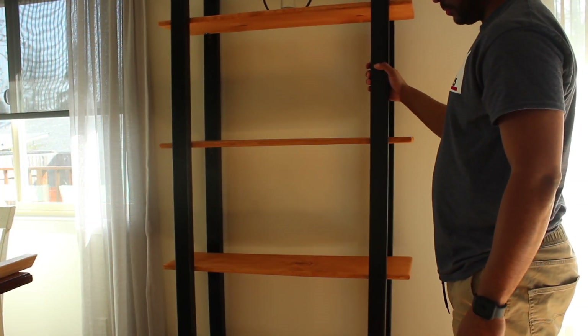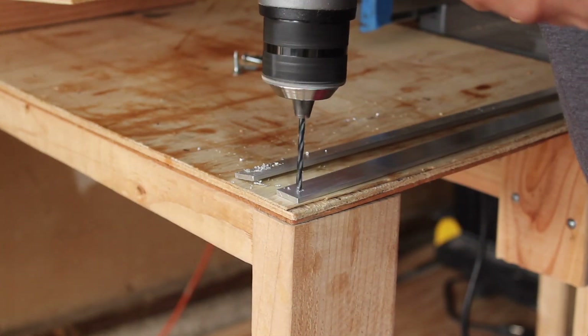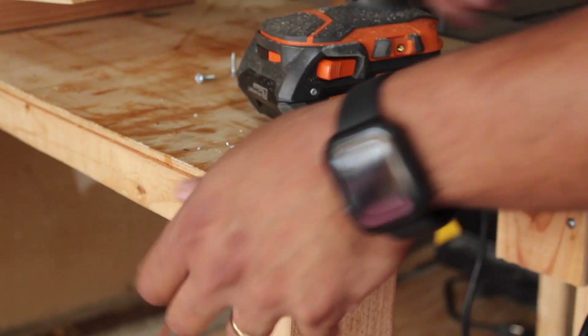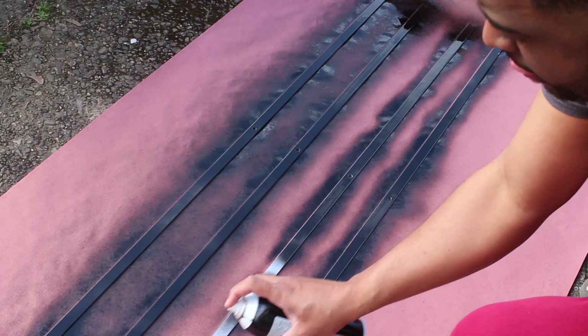As you can see, the bookshelf is wobbling, but we are going to fix that. I'm going to put a metal brace that will give it additional support and stop the wobble. I also got it at Home Depot, and I had it painted black to make sure it matched the bookshelf.